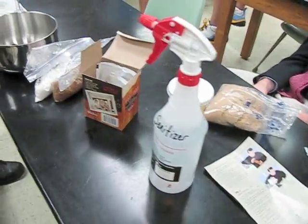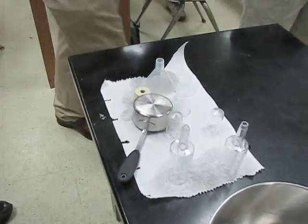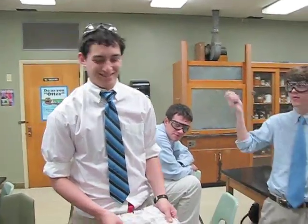All right, we have sanitizer, we have root beer kit, brown sugar, white sugar, mixing bowl, all of our airlocks, our root beer mix. Very good. Here we go.